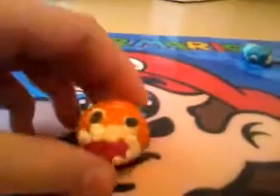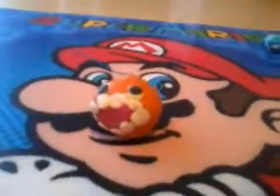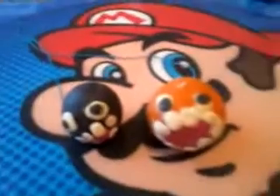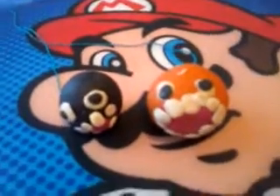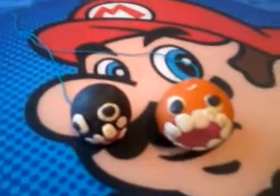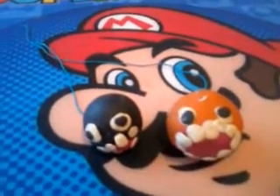Next, I have an orange Chain Chomp. Also a black Chain Chomp. I actually put strings on the end of them so that they can actually look like Chain Chomps. I think it looks really cool.